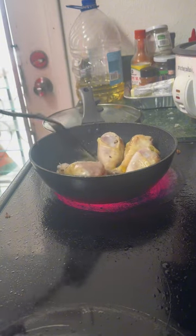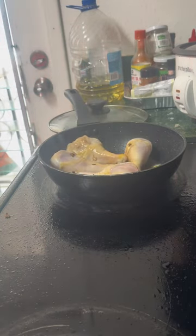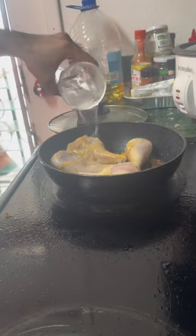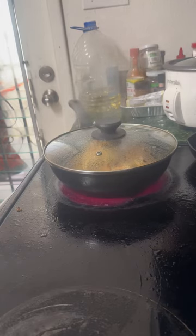Lulutuin ko lang yung chicken ng 3 minutes side to side bago ko siya lagyan ng water. Then let it simmer for about 10 minutes.